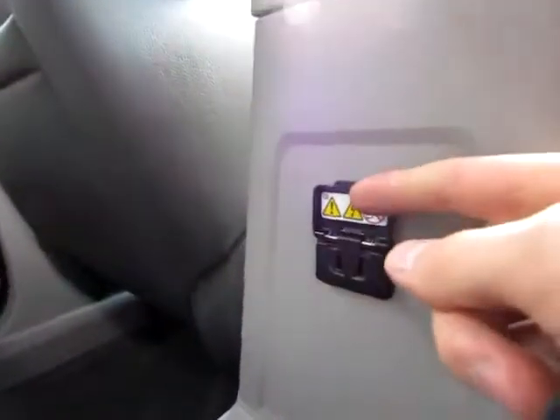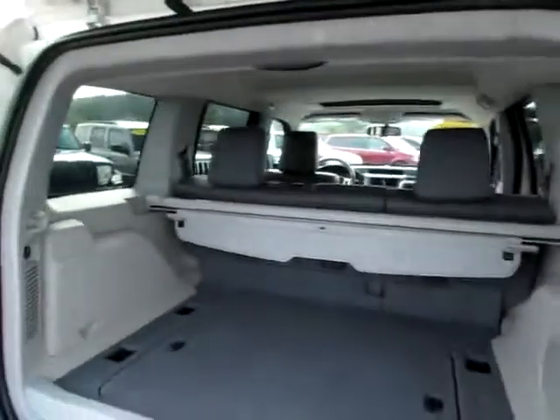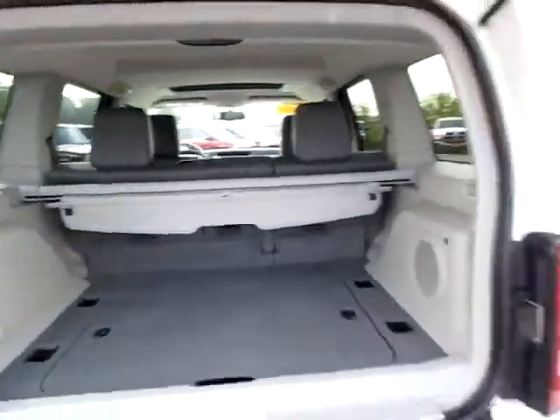There's also a regular household outlet right here, so you can plug a household electronics device like a CD player into this Jeep Liberty with no trouble. There's also a privacy shade back here, and plenty of room for groceries and luggage.